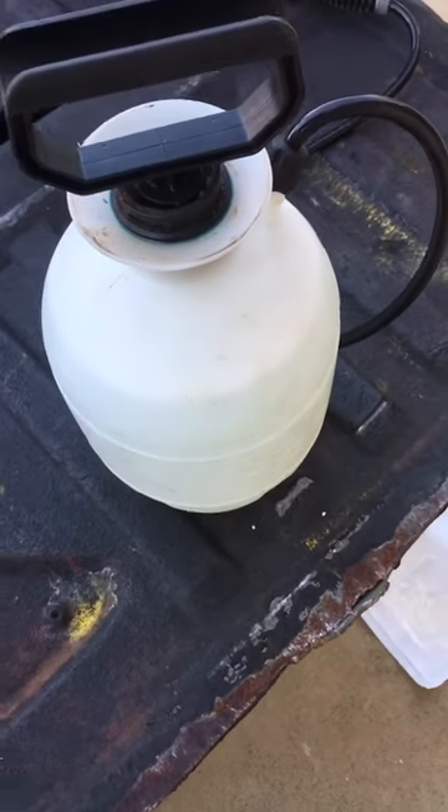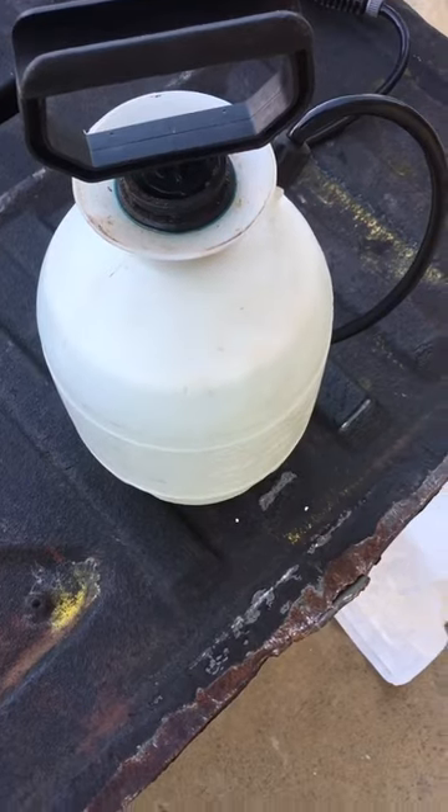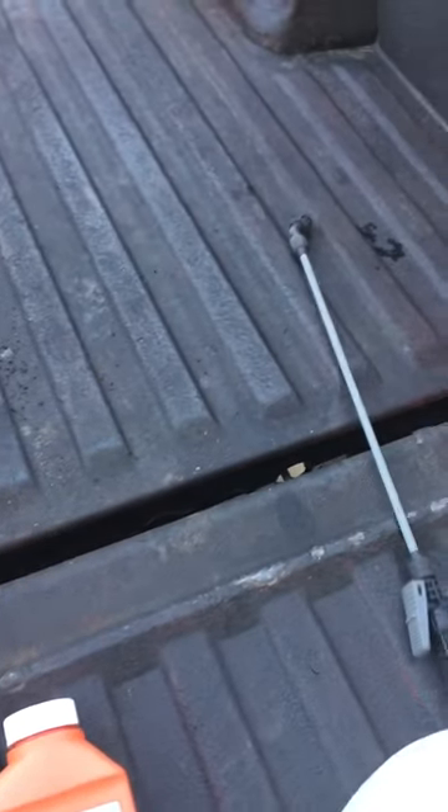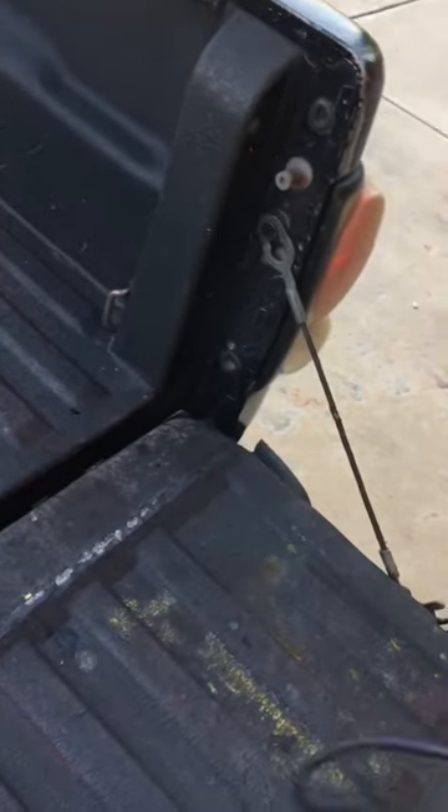Normally I mix my gallon sprayer — I put about two ounces of it in there per gallon of water. If you're going to strictly just spray for weeds, this stuff really works. I've seen results by the end of the day, especially if it's a heat stress day.